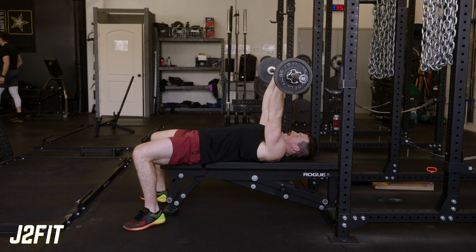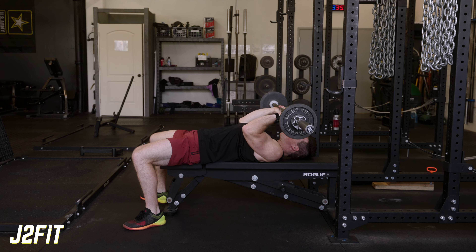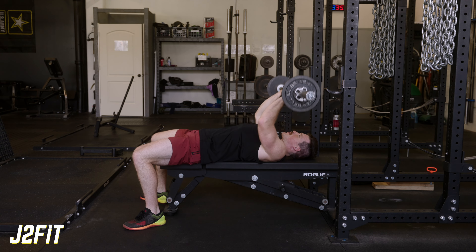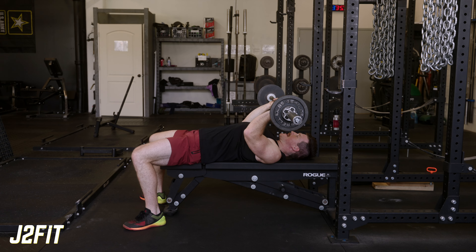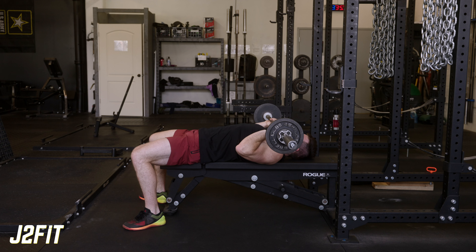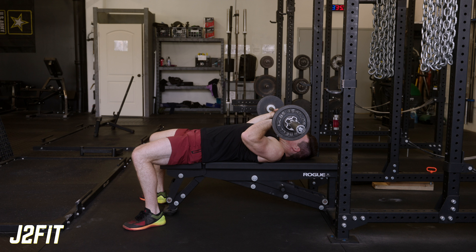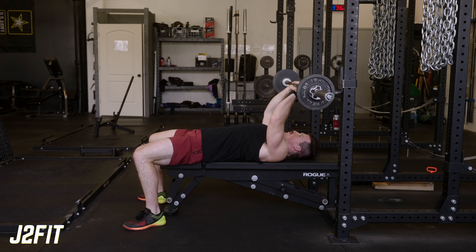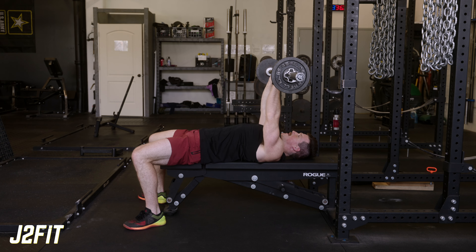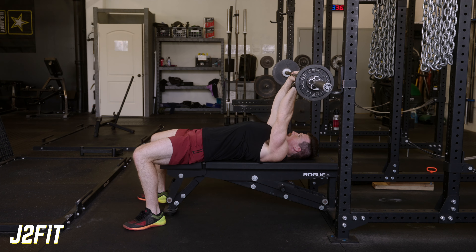When we come down, we're going to let those elbows bend into the body, and then push back up over our eyes again — dropping the elbows and getting that nice elbow flexion, then pressing it back up. The biggest issue we see here is people keeping their elbows flared or going too far back. We want to take the bar right to the chin, pause, and then push it back up over our eyes.